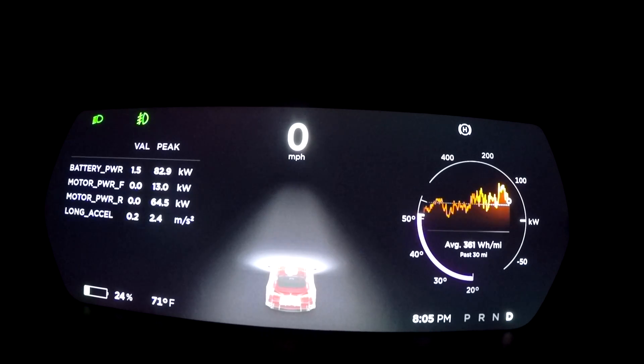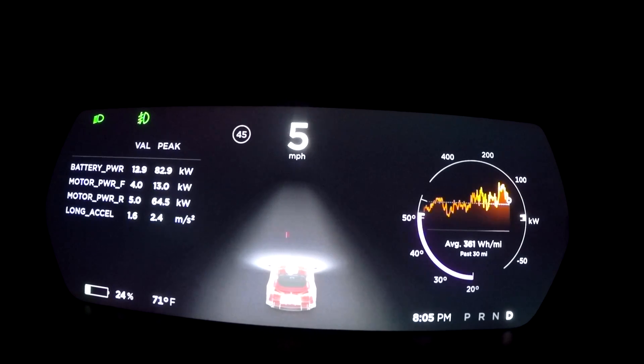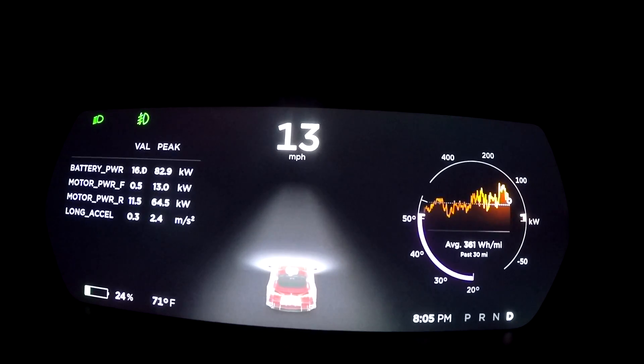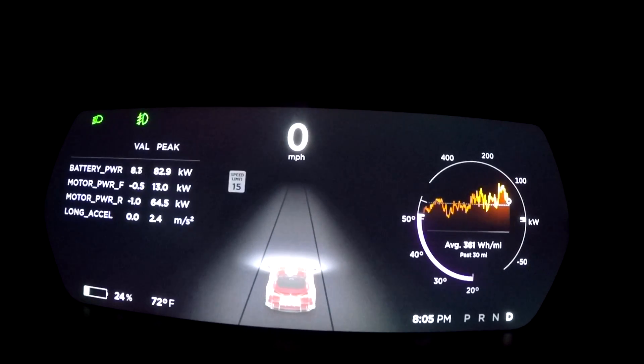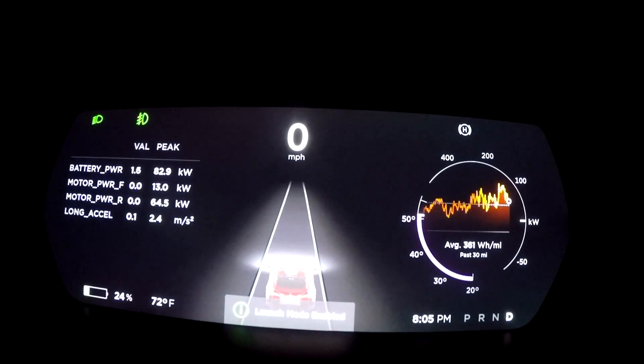Here we are for the second test — we're at 24 percent. I wanted to be at 25 but driving over to the spot got us to 24 percent. At this percentage you can do max battery power and Ludicrous Plus, so I've got that enabled. In the previous test at 10% you couldn't do that. We're going to do full launch mode and see what the zero to 60 is at just 25 percent battery. Launch mode engaged — here we go.